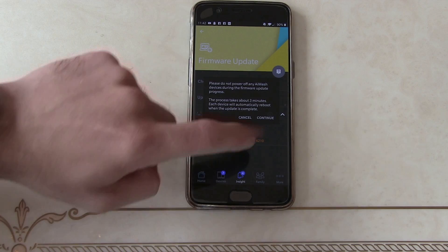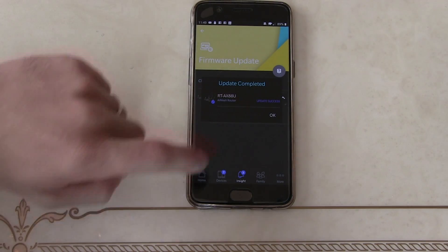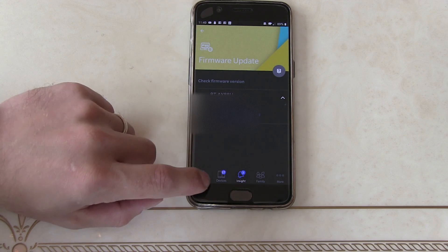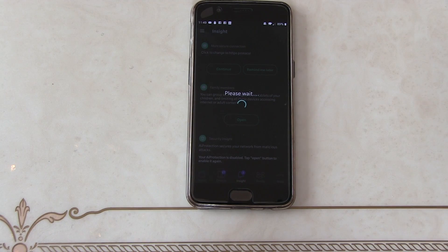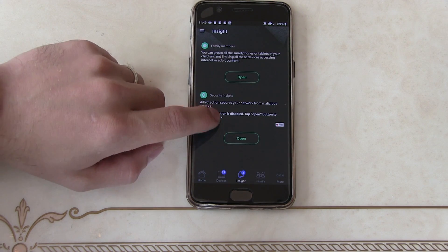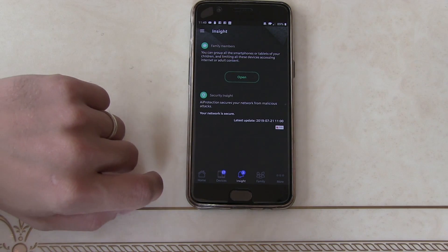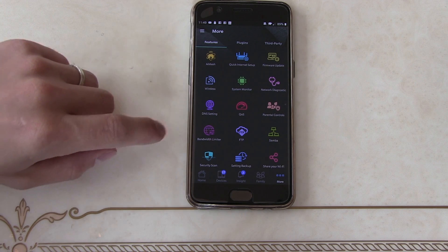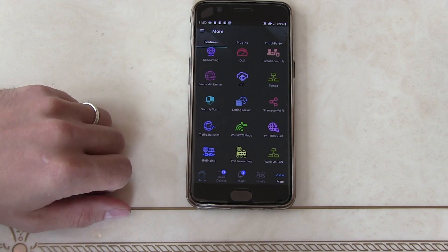Update all nodes and continue. We can come to home and find our own device, check what protocols they've got running because sometimes we can make it a bit more secure. Open up AI protection — we agree because the security is meant to be very good on this. The phone interface is quite simple and easy to use. Obviously if you use the web portal on a computer you'll get a much larger and easier control, but for a quick setup this is very, very good.